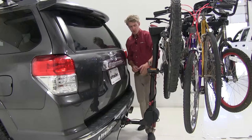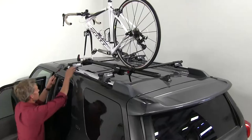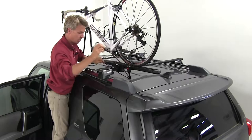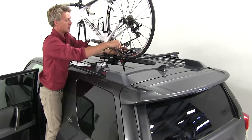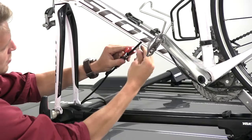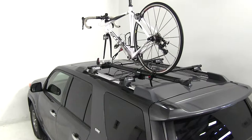Or finally, we can just secure our roof-mounted bike rack. We can run it underneath our roof rack system, even underneath our side rails, through our bike, and then attach it to the bolt. And as you can see, not only is it keeping our bike down, it's keeping our bike rack down to our roof rack, and our roof rack to our side rails.